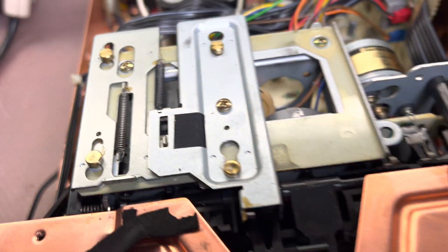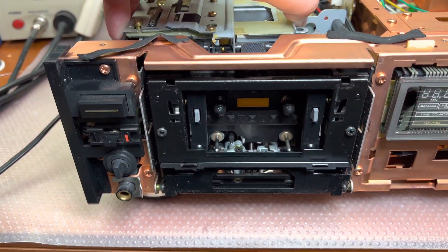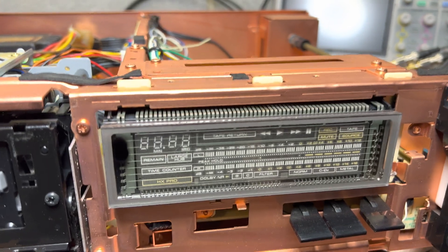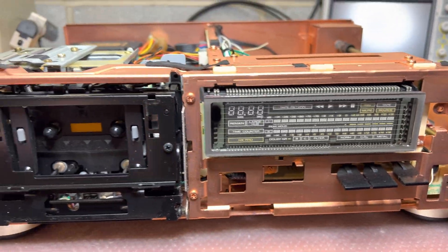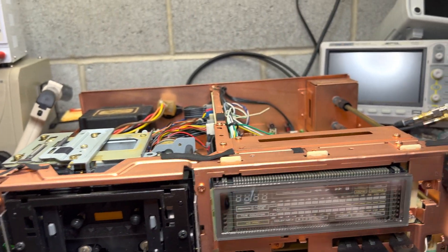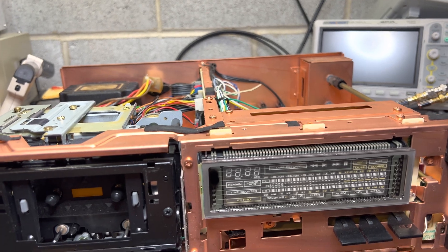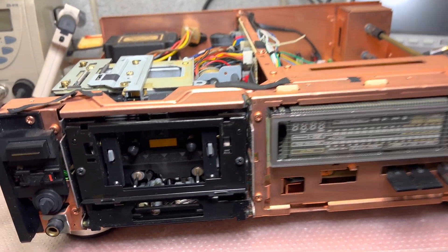They're from the top. Okay, I need to see how it's all installed to pull up the tape transport. But you see the large, huge display — that's what I like in these decks, when the tape transport is on the left and you have a huge display and your controls on the right. With a central layout, it's almost not possible.